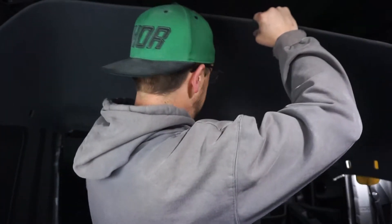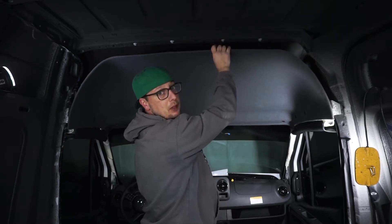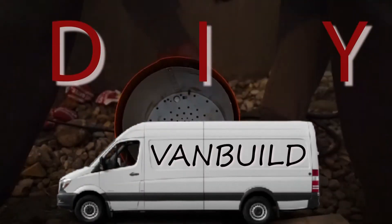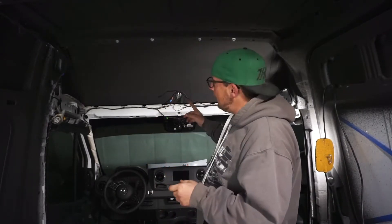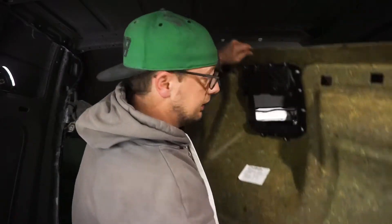It might be a little easier with a second person, but hey, what's a real DIY van build if you're not doing it yourself? Welcome back to another DIY van build with Dares Drives. In this episode we're putting our headliner back in and we're gonna put that shelf up that we built last week. It's gonna happen pretty fast.